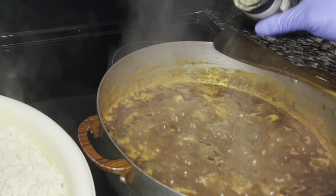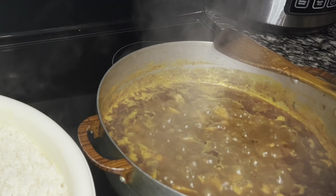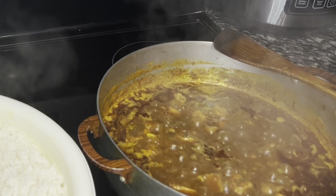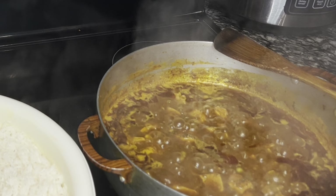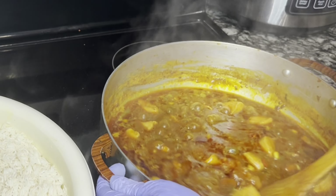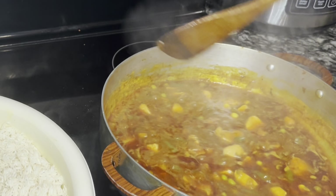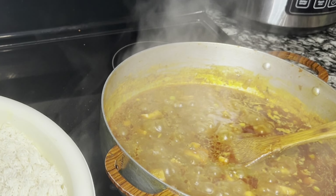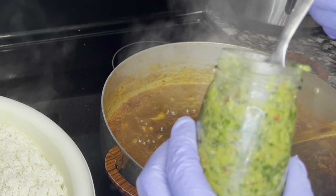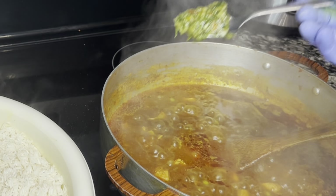Después lo que vamos a hacer — último paso — será volver a sazonar si necesitas. Vuélvelo a sazonar con pimienta negra, un poco de magui, y voy a añadir una cucharadita de nocos para que tenga mucho más sabor mi arroz. Lo que vas a hacer después de añadir todos los sazones que tú quieras es añadir el arroz, cubrir y esperar 25 minutos a fuego medio-bajo hasta que tu arroz se cocine.